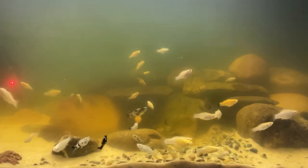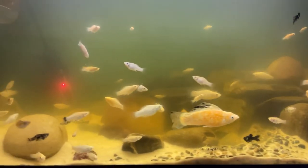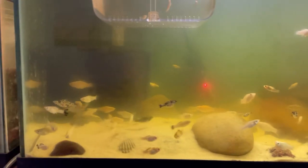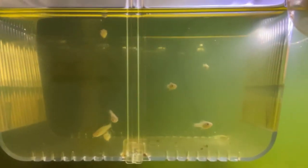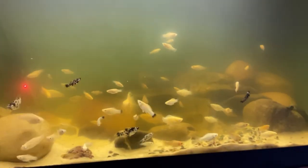Breeding saltwater mollies is very simple — as long as you have males and females in the same tank, they will spawn. The typical ratio is one male for every three to four females, so your females do not get harassed by the males. As you can see, I breed these fish and I have some babies in my basket so they do not get eaten by the adults.